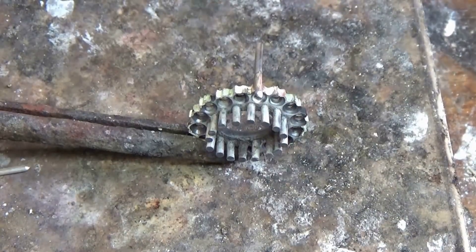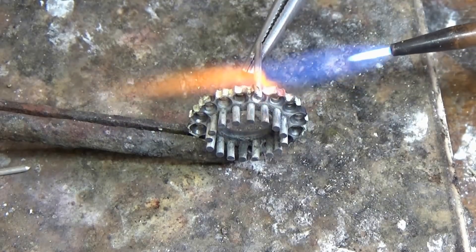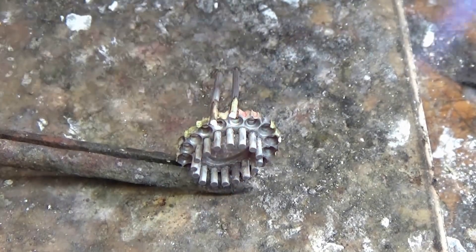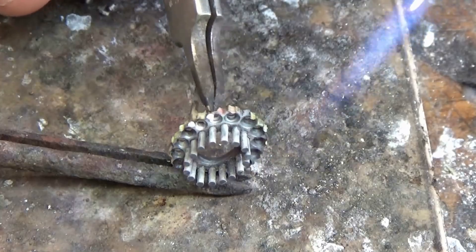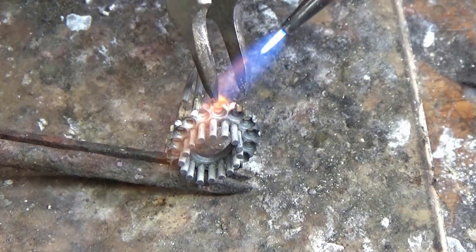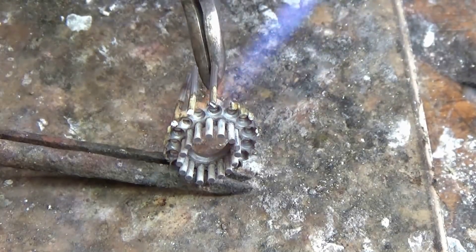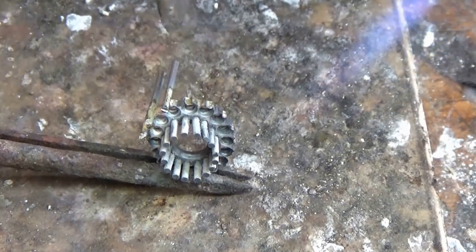I'll solder it on and then with my tweezers just underneath I'll heat it up again and just let the wire settle into the bed or into the groove. I just find it's a very efficient way of soldering multiple claws. Now I'm leaving about 2mm of the claw at the top there, which is plenty for the setting later on.